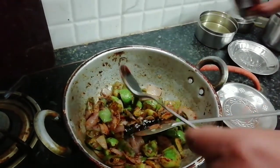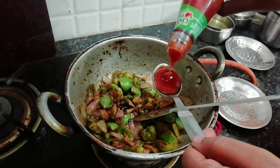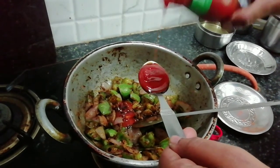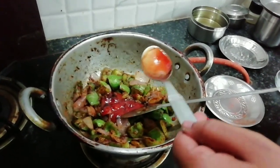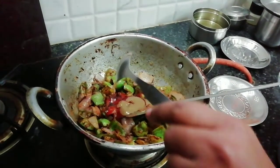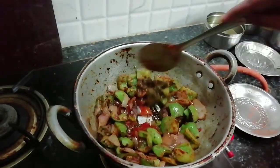First, add 1 tablespoon of soya sauce. Then add 2 tablespoons of tomato sauce. Then add 1 tablespoon of green chili sauce. Mix it.